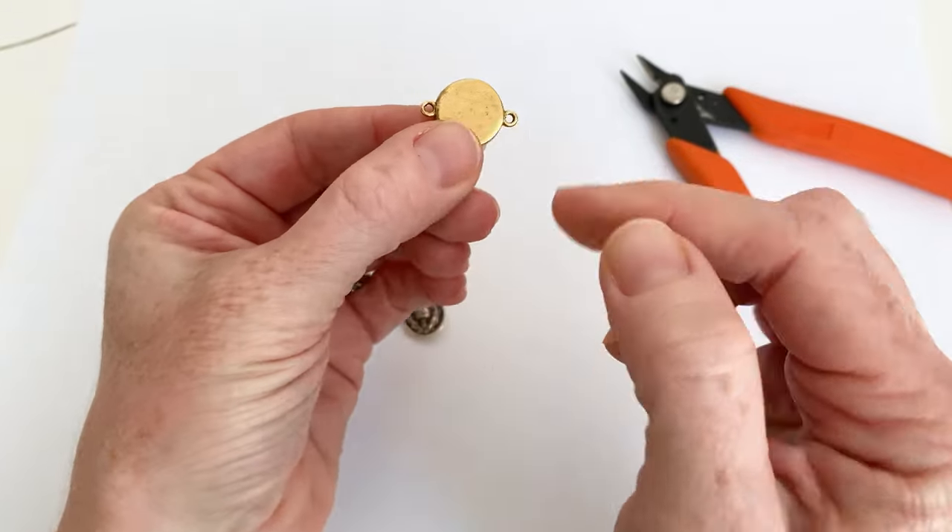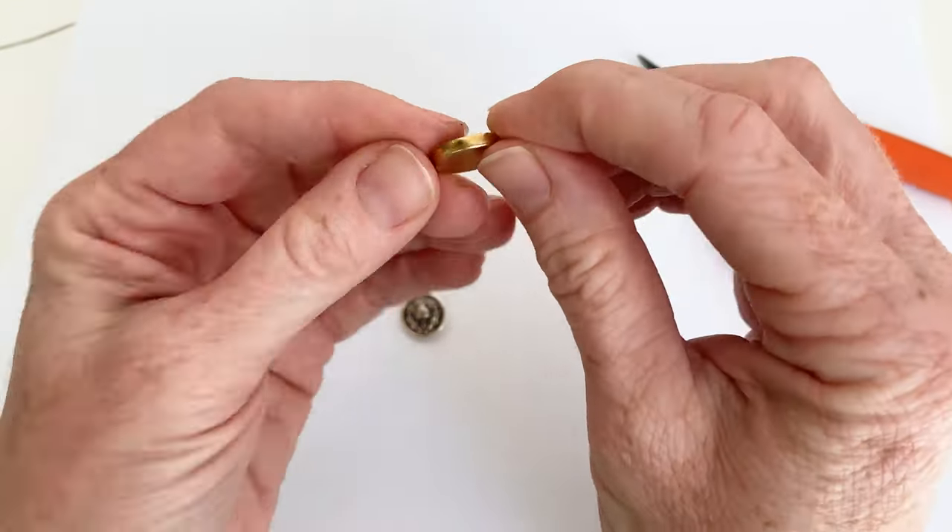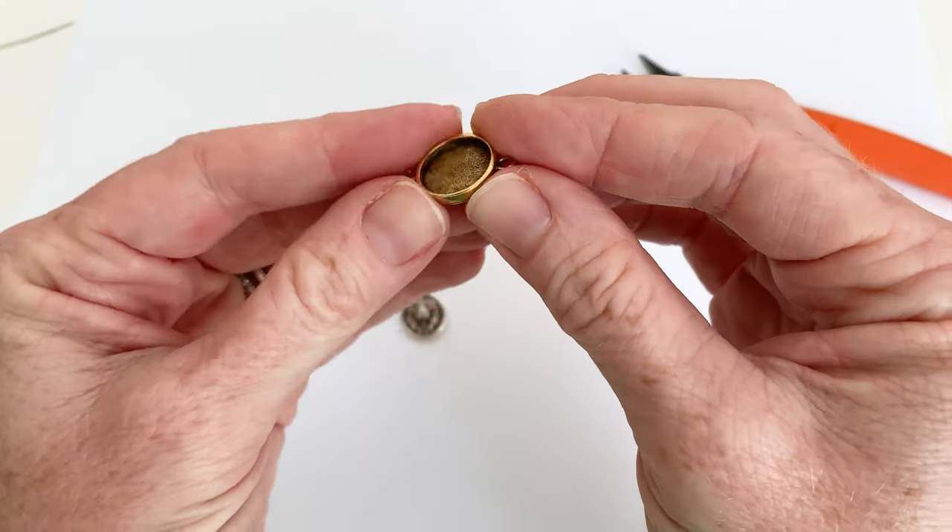So you see it's smooth on one side, it's got two loops, and it's got this nice little bezel setting. I usually fill these with resin, which is my favorite.